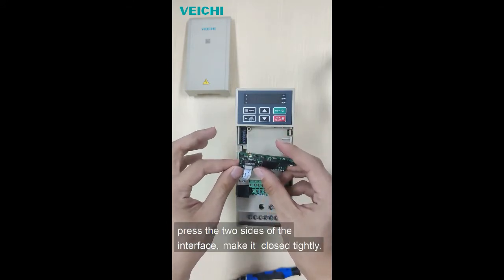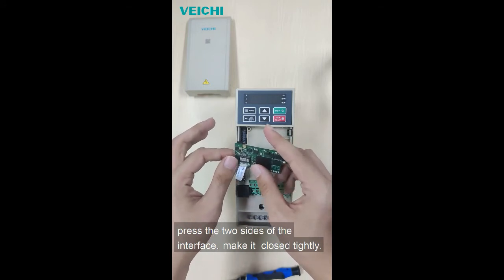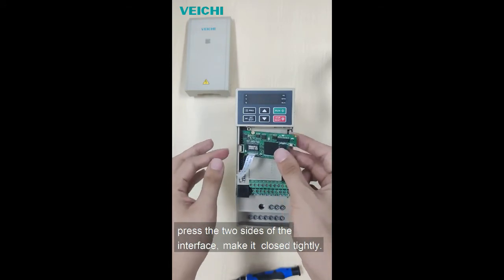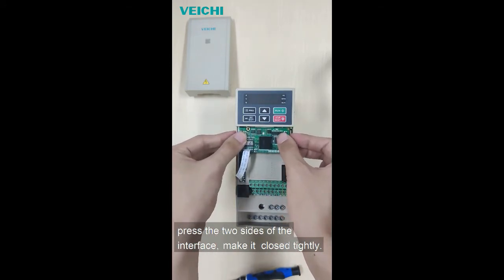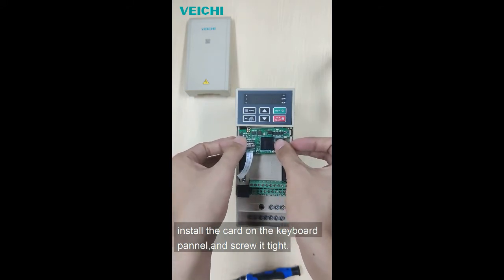Press the two sides of the interface. Make it closed tightly. Install the card on the keyboard panel and screw it tight.